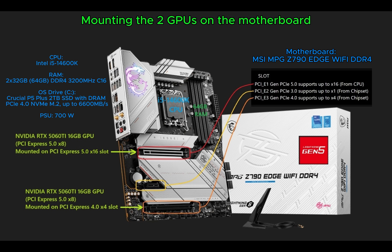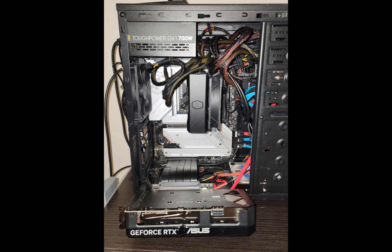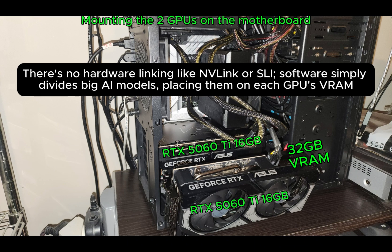The first GPU will be mounted on the PCIe 5x16 slot, and the second GPU on the PCIe 4x4 slot of the motherboard. There's no hardware linking like NVLink or SLI — software simply divides big AI models, placing them on each GPU's VRAM.